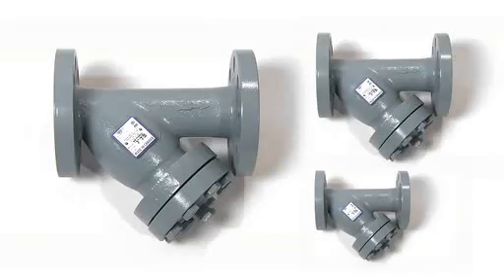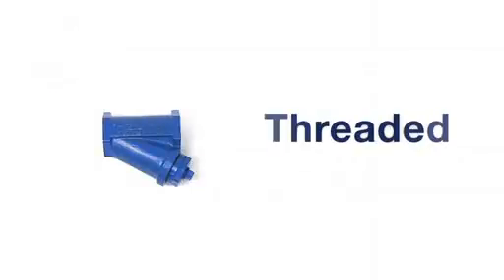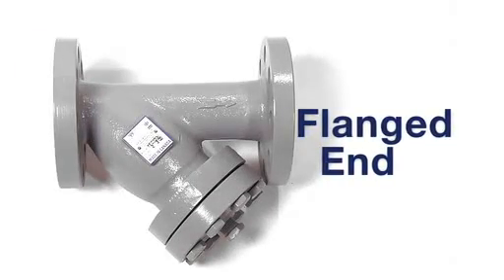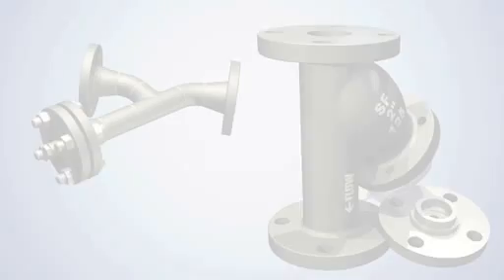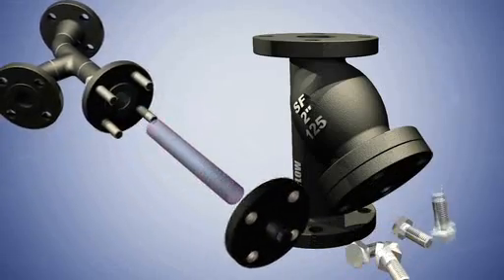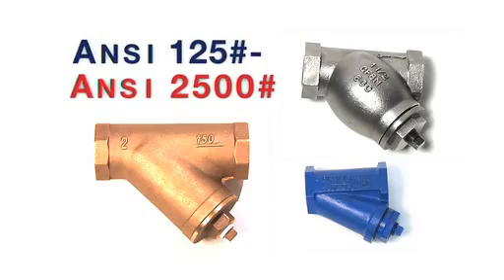SureFlow Y strainers are cast in sizes quarter inch through 24 inch with threaded, socket weld, or flanged end connections. Y strainers are your most economical choice for large debris removal. Basket strainers and fabricated Y strainers are available in most materials. Pressure ratings are ANSI 125 lb through ANSI 2500 lb.